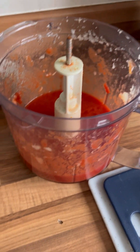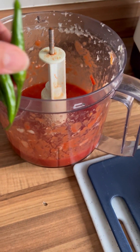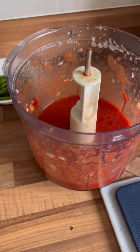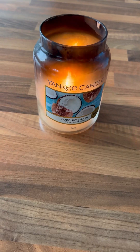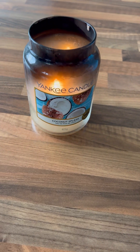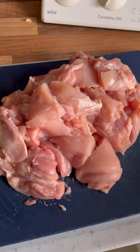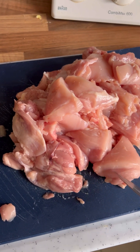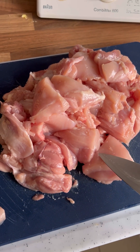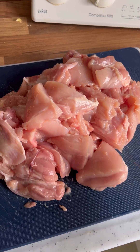Because the little one doesn't eat chilli, we add it afterwards — but I'd go ahead and add about three chillies to the tomatoes and blitz them so it's all incorporated, or you can add them at the end. A tip: stick a candle on in your kitchen because it's going to stink to high heaven of onions. While we're waiting for the onions to brown, I've cut up the chicken — trimmed the fat and cut each piece into roughly two-inch chunks.